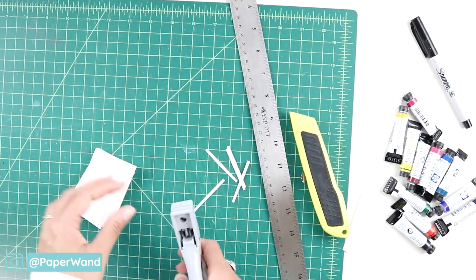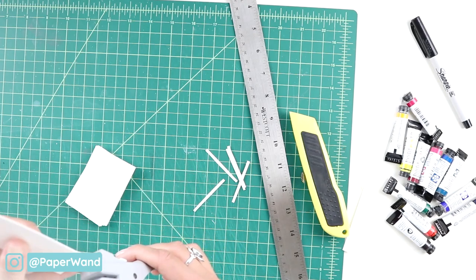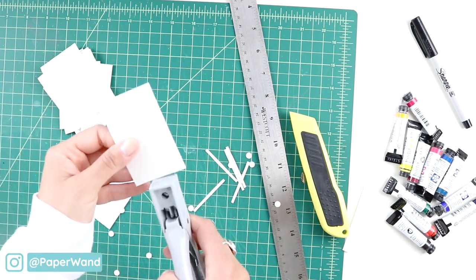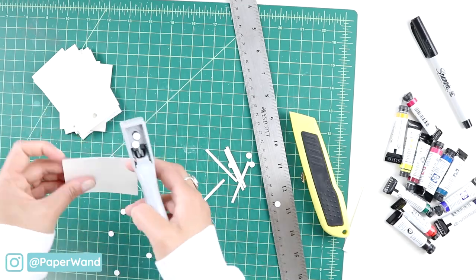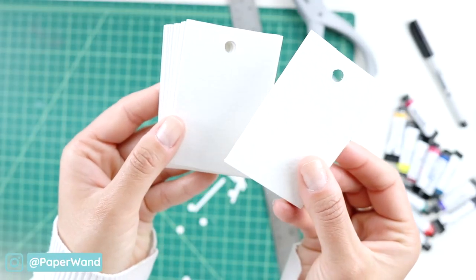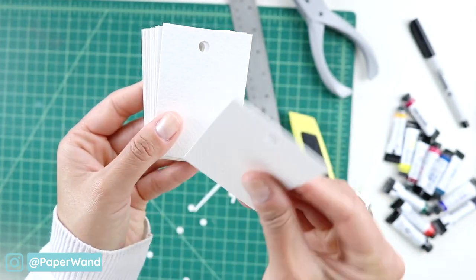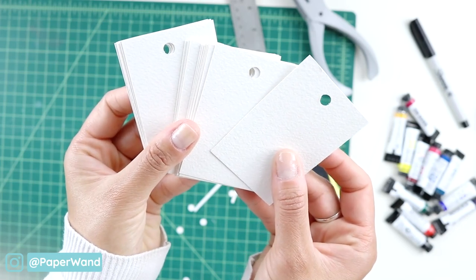Since I have my hole punch ready to go, I will go ahead and do that to each of these cards, so I can just finish up painting and put them straight onto my key ring. I have a nice little set ready to go, and I can use these for any future paints that I buy as well, but for today we'll be doing 12 paints in the Daniel Smith line.